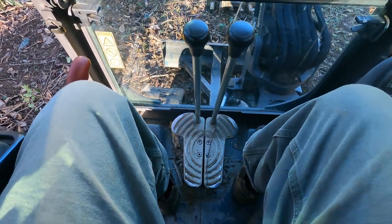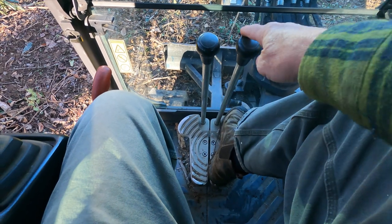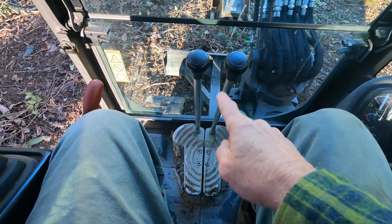So first of all, at my feet you see two pedals and two levers. These are connected, so when I move the right pedal forward, the lever goes forward. This operates the tracks.